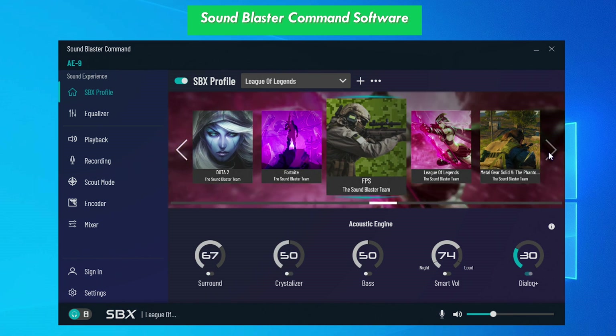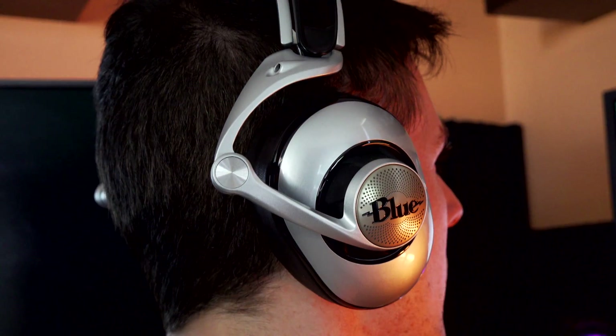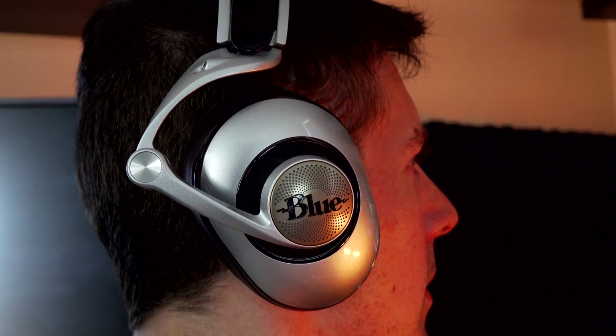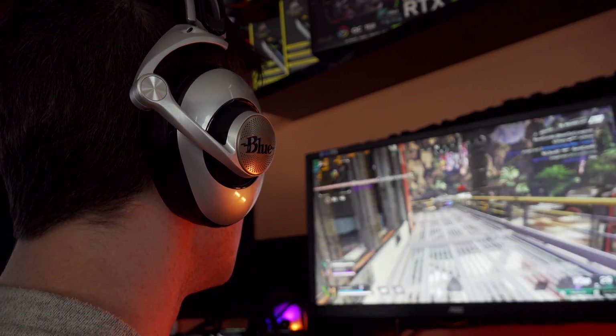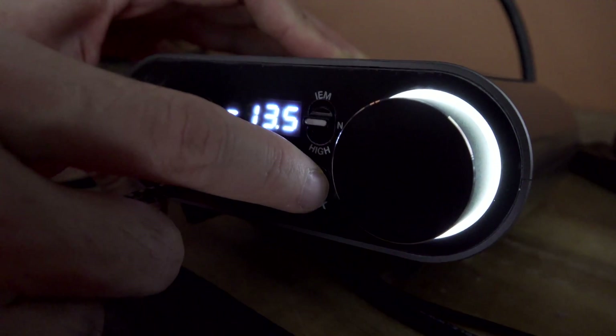Let's move over now to some game tests, where we can test out the Sound Blaster Studio SBX, which is a feature on the control module. You can turn it off just with the button, turn it on, or you can control it in the software to adapt it for the particular game you're playing and give you a different experience. I think it's hit or miss, but I'll let you guys have a little listen.